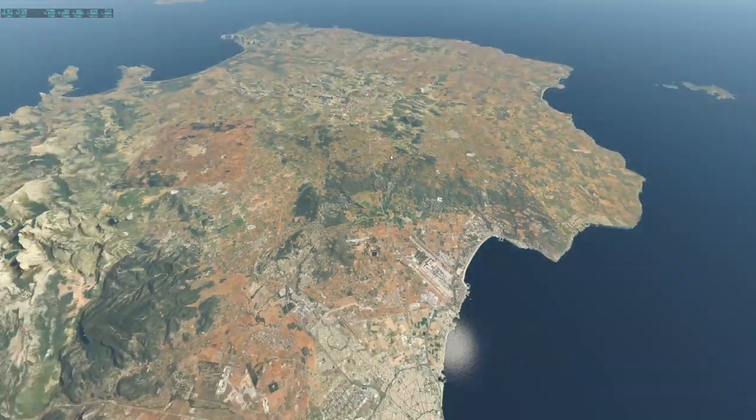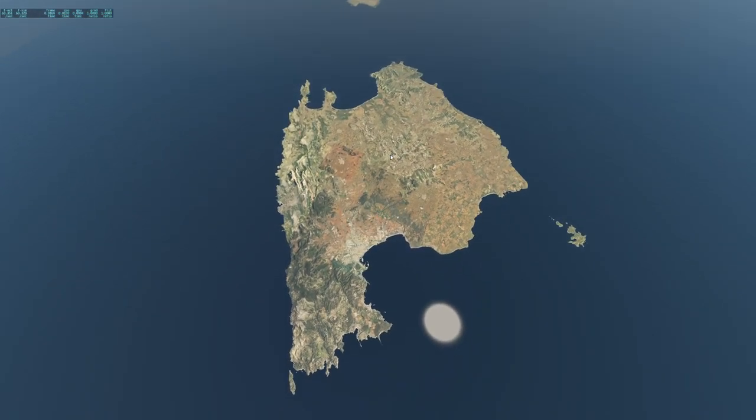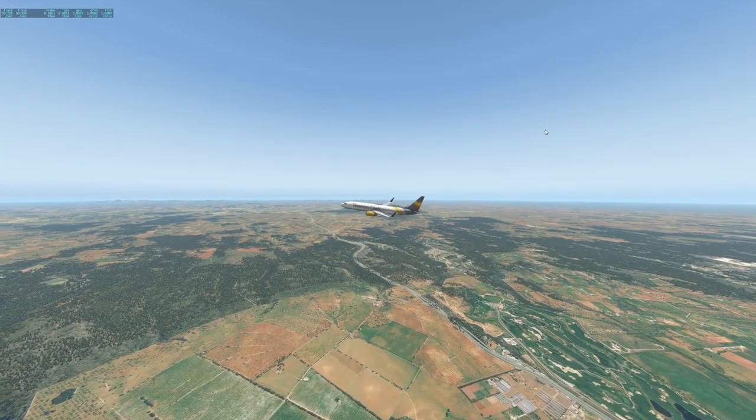Hey guys, welcome back to the channel — another Swiss 001 video. Welcome back to the flight simulator again, which is kind of what this YouTube channel is about. Today we're actually here to experiment again with planes.